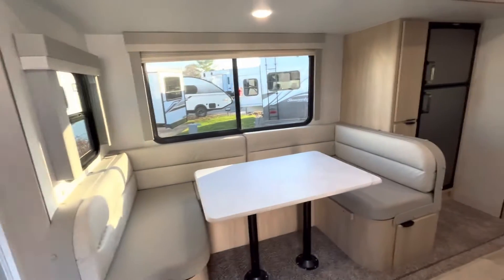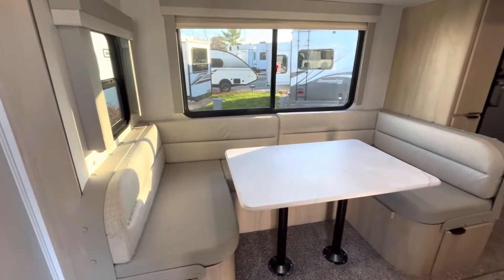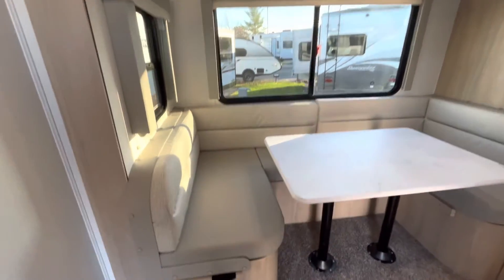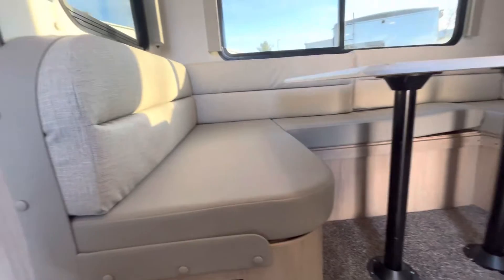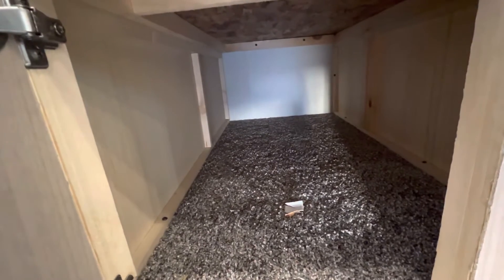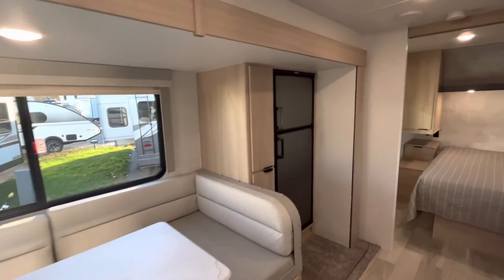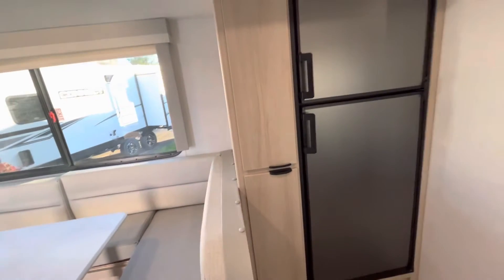Heading to your U-shaped dinette — you're going to have a matching seamless countertop, and then you have those brighter upholstery cushions. As you head down, you can check underneath — no need to lift up all the cushions to get to your storage. You can just go right underneath and there is a little cabinet door there. We're also going to head over to one of your smaller pantries — you can utilize it whichever way you want, but you do get lots more storage. Something about Winnebagos that I think they do fantastic on all of their floor plans is they maximize the storage space in basically everything they have, so you're never going to run out of places to put something.